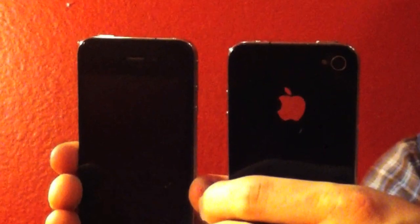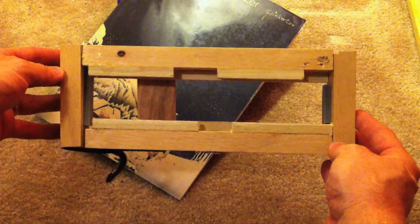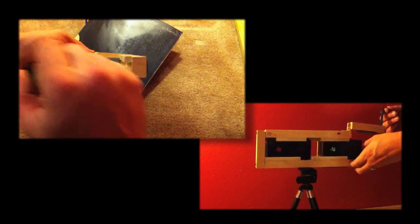I used a couple of iPhone 4s to shoot some high definition 3D video. In order to do this, I made a holder. An insert bolt at the bottom allows it to be fastened to a tripod. The phones are slid into the holder and secured with Velcro.